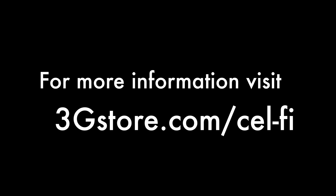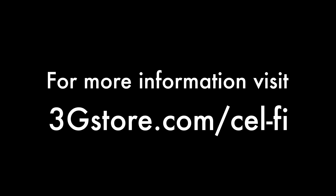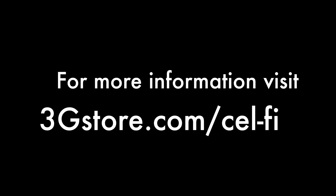For more videos like this, be sure to subscribe to our channel, and for more information, visit 3gstore.com/cellfi. Thank you.